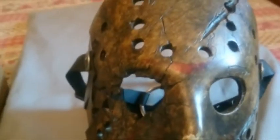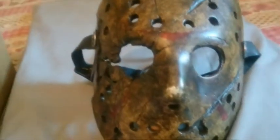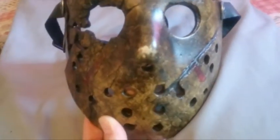Yo guys, what's up? This is Adam from the Horror House and here I'm going to be unboxing a Justin Williams Freddy vs Jason Hawk, straight from my guys from Mad About Horror.